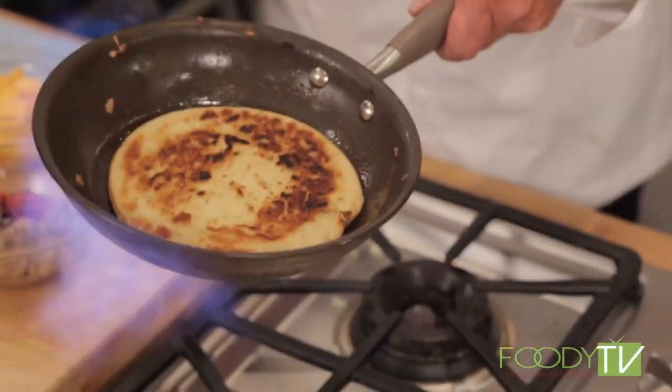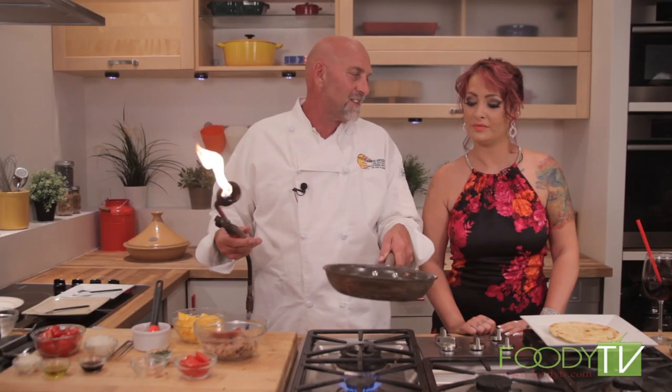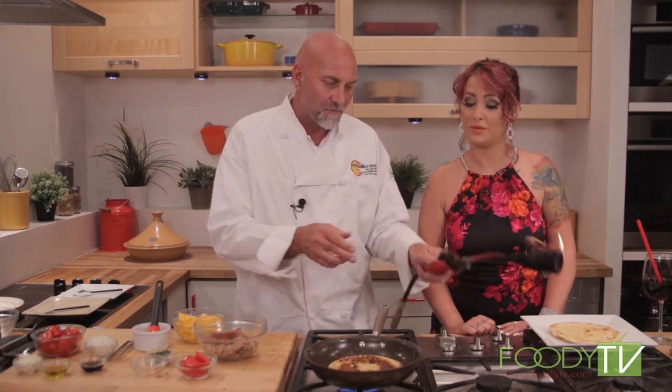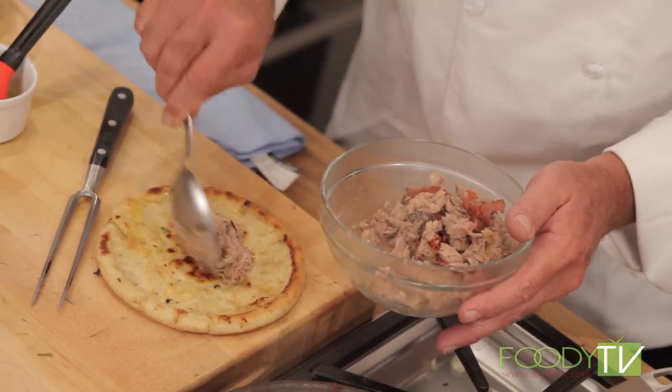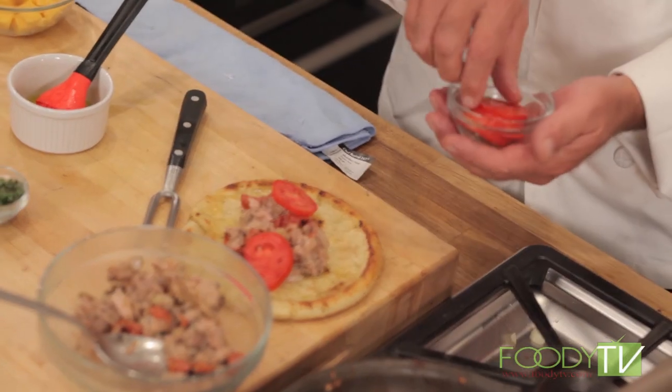Take this and put it in with the tuna. Remember we have this, so let's just reheat this for a second. I'm impatient, that's why I've got to go fast. Alright, then you put all the stuff inside. I'm going to take some of this, mix it up a bit, a little of that pepperoni on there — it's fantastic. Now we're going to take some tomatoes and put them on top.